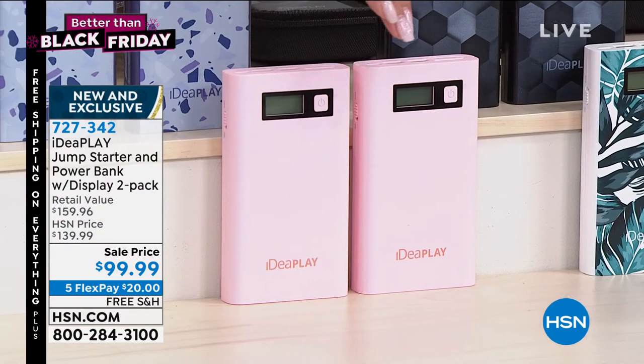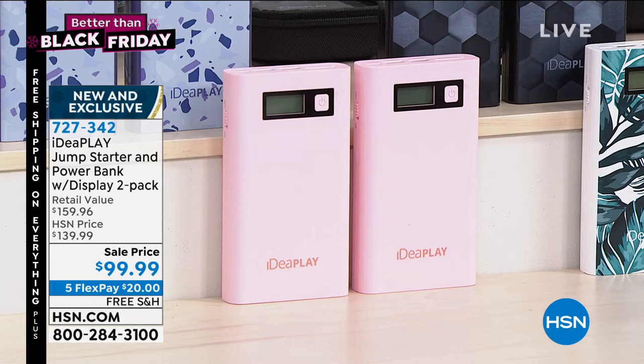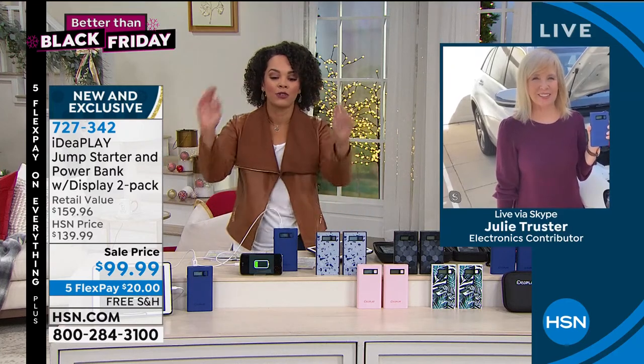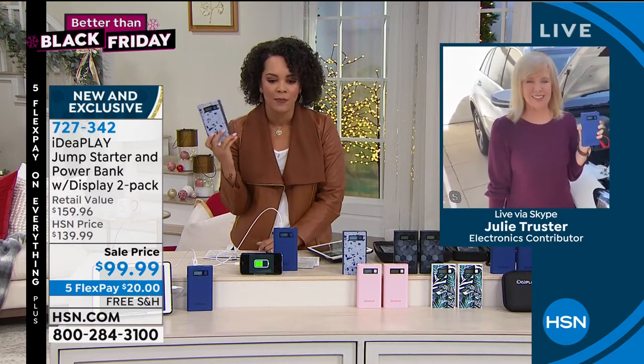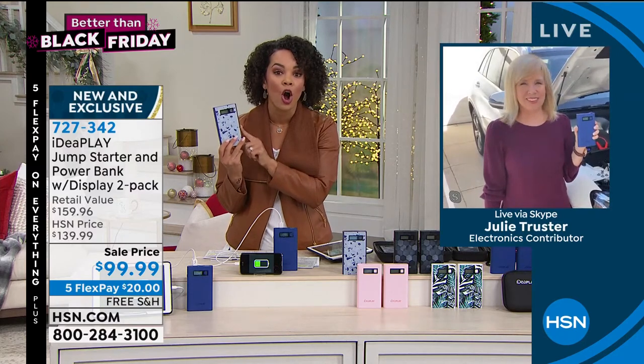Gift one, keep one, gift both — to get something to jumpstart your car, two of them for under $100. And then the icing on the cake, you can also charge your things as well. Julie is still with us. You've moved outside, Julie, because it's almost impossible to look at something that's kind of almost as big as some of those big smartphones that they make right now that can jumpstart your car.